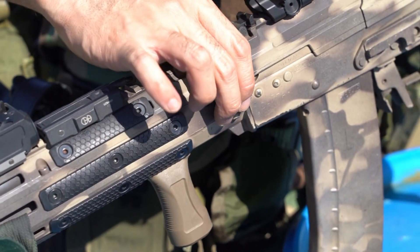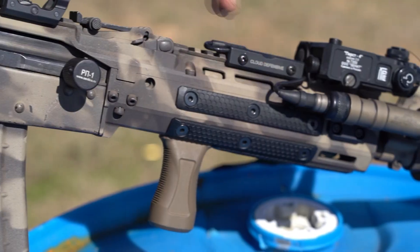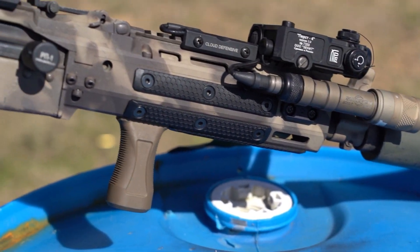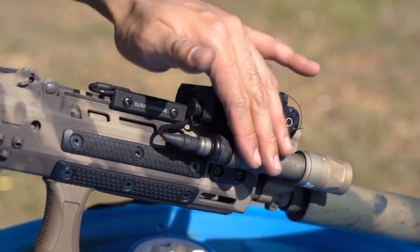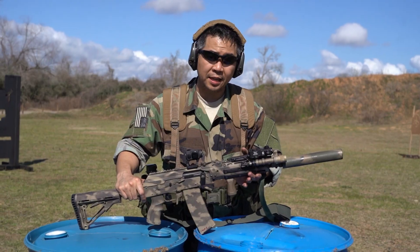The chassis itself free floats the barrel, and it is very rigid, allowing us to put lights, lasers, and basically night fighting devices on here. The other thing it does is it's much better with heat insulation.